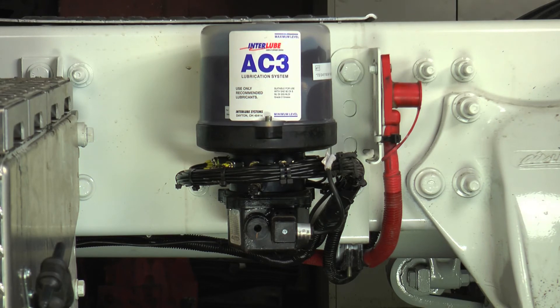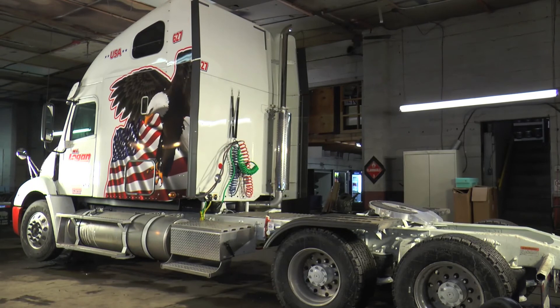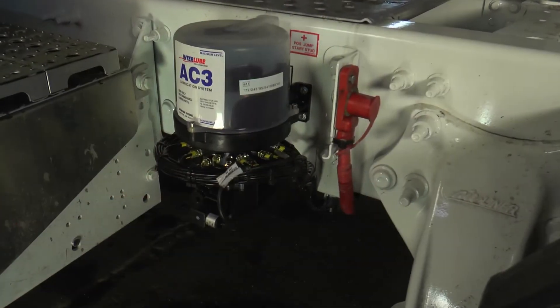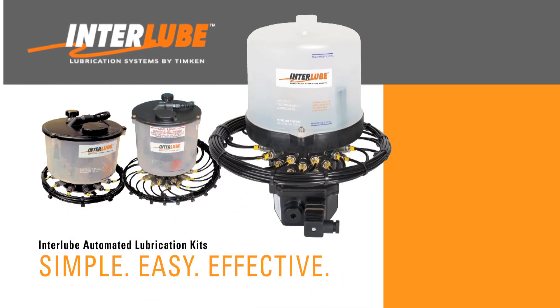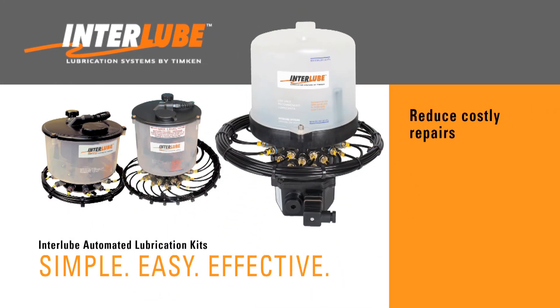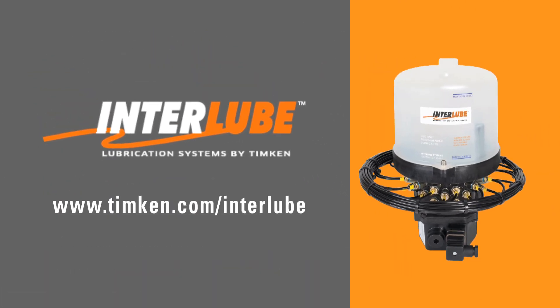The system is now installed and ready to go. Having an Interlube automated lubrication system helps keep vehicles and machinery properly lubricated. This will enable fleets to reduce costly repairs, eliminate the time-consuming process of manually lubricating hard-to-reach fittings, and maximize time on the road. Contact your Timken sales engineer or Interlube representative to learn more about putting an Interlube automated lubrication system to work for you.